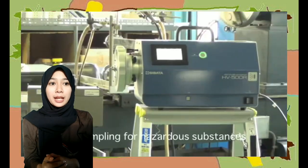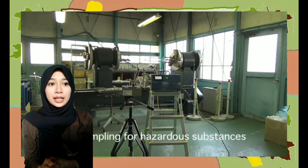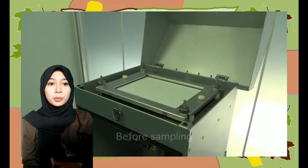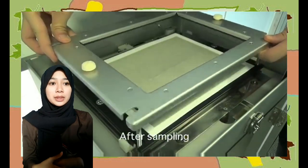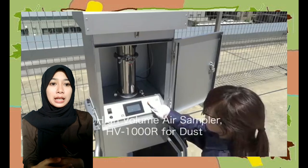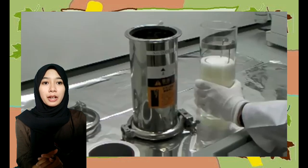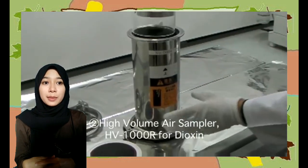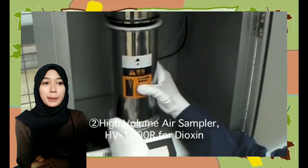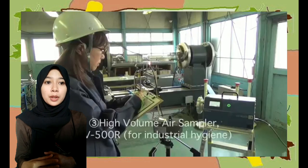High volume air sampler atau heavy sampler terdiri dari: sensor suhu yang berfungsi menggerakkan pena; pena yang berfungsi menunjukkan jumlah atau volume partikel; kertas pias yang berfungsi mencatat jumlah atau volume partikel; dan rambut yang berfungsi sebagai sensor kelembapan. Dilakukan pengamatan setiap 6 hari sekali. Cara kerjanya: udara yang mengandung partikel debu dihisap mengalir melalui kertas filter menggunakan motor. Debu akan menempel pada kertas filter yang nantinya diukur konsentrasinya dengan cara filter ditimbang sebelum dan sesudah sampling.